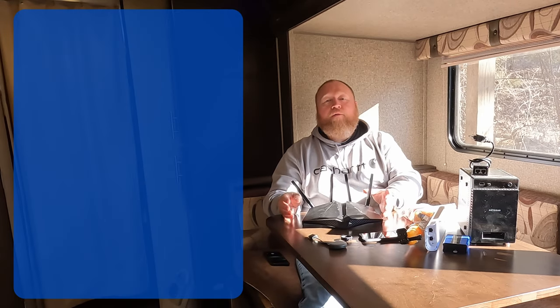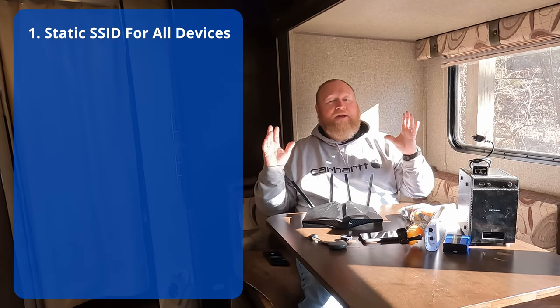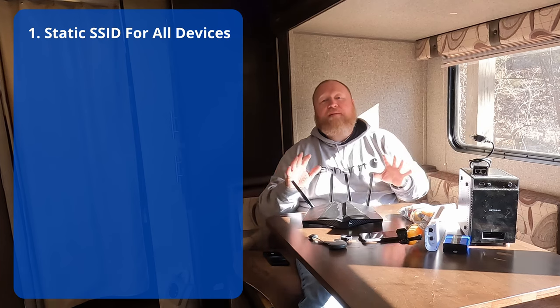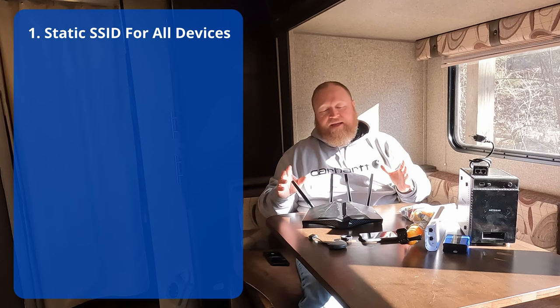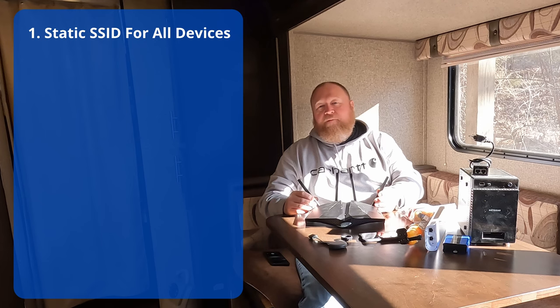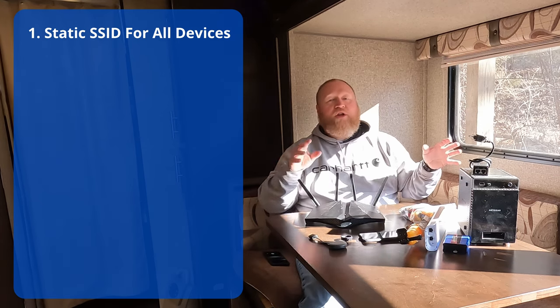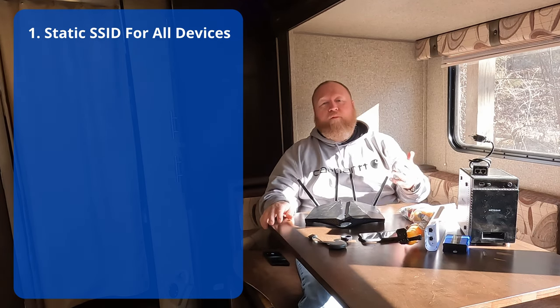Let me go over the goals I have for this project. First and foremost, I want a Wi-Fi network in my camper that never changes — a static Wi-Fi network that I can join one time with any device, and that will automatically reconnect every single time. If we just go to the park networks, they have a captive portal, and every single device must be reconnected every day. The captive portal expires in 24 hours, so you've got to go and re-up.